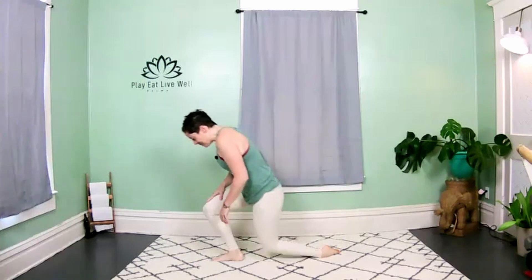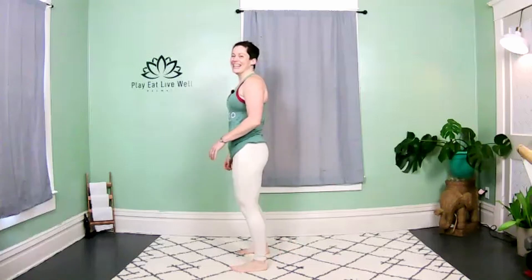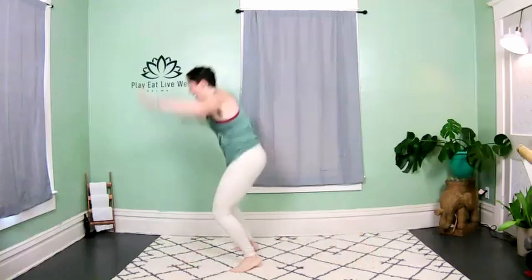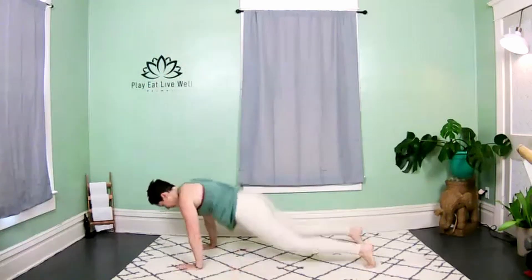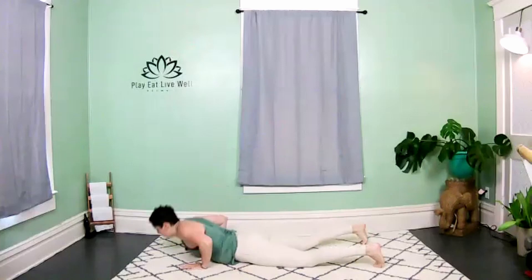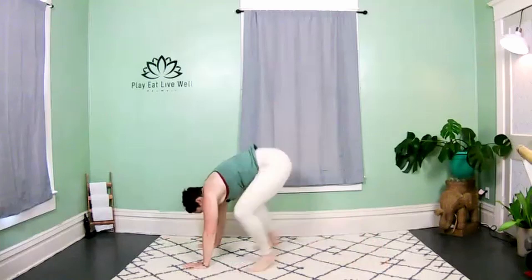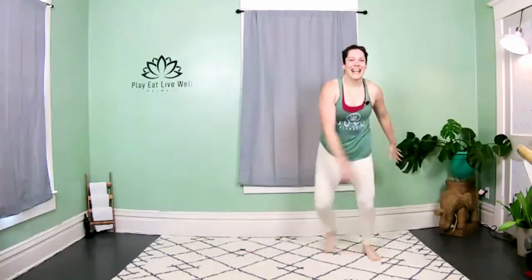Next move — burpees! Come to the top of your mat. Jump or step the feet back, whatever works better for you — high or low impact. You got it, come on! Nice job — skaters next. Length of your mat, side to side, let's go!